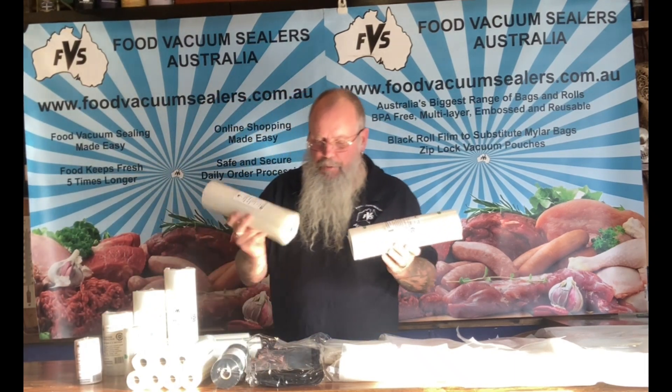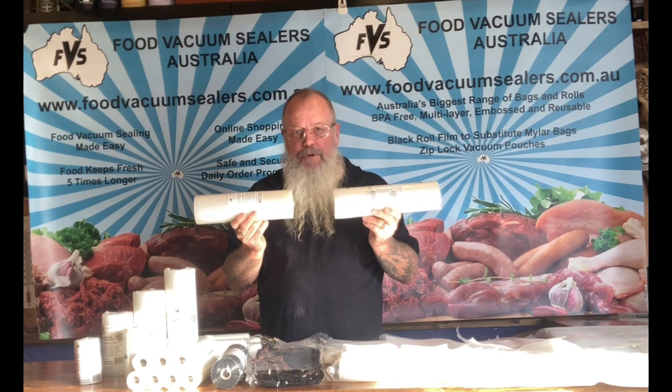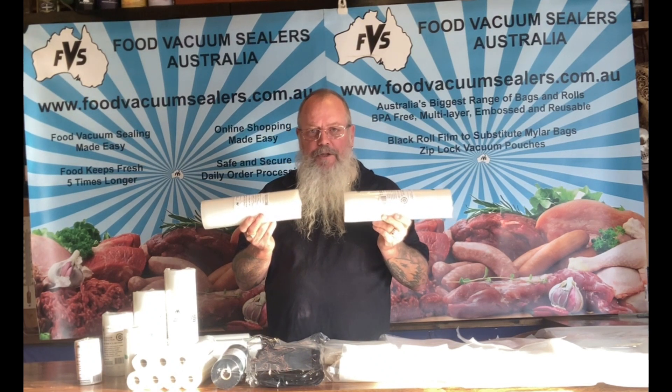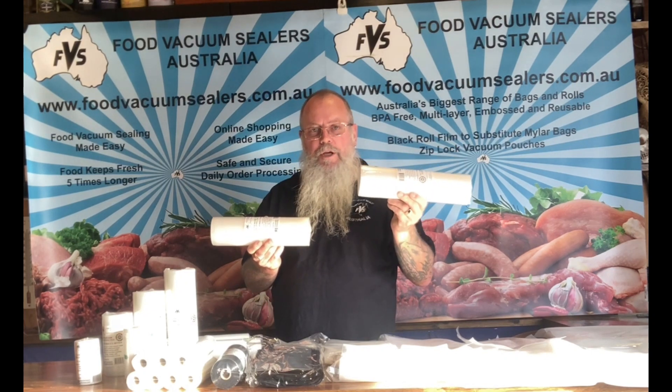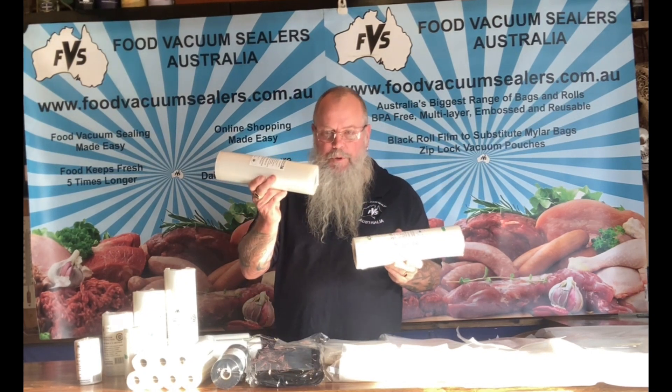Your larger sizes are the 28 and the 30. These are suitable for domestic vacuum sealers, but make sure you know the width of your vacuum sealer because some domestic machines will take the 30 and some won't — you'll need the 28.